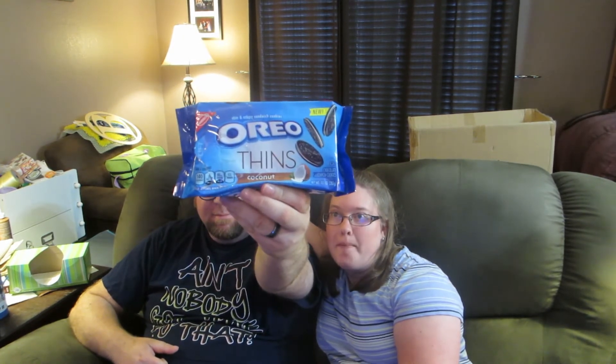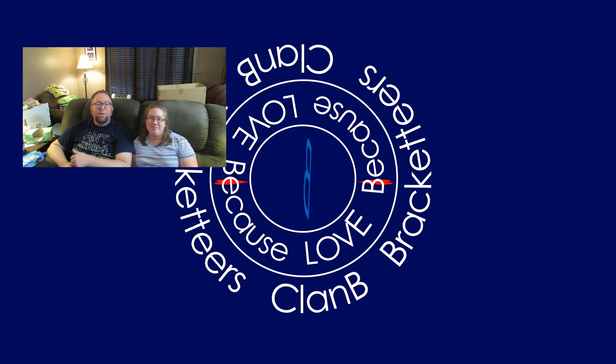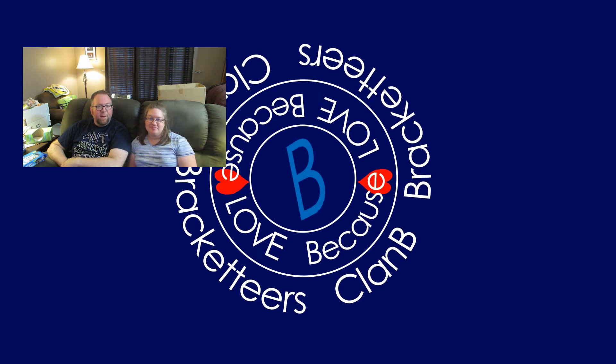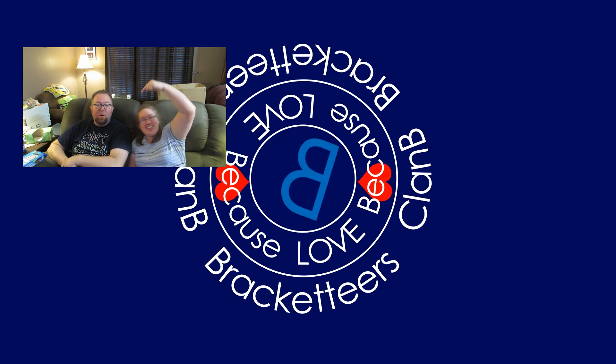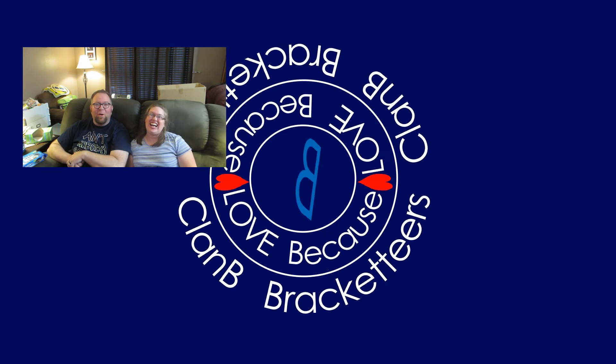Yum. So there you go — that is our tasting of Oreo Thins coconut. Yum. Thanks for watching. Make sure you guys join us next time when we taste another Oreo flavor. Feel free to click on one of the videos to your right and check out another tasting that we've done. Also, if you like our channel, feel free to subscribe. Our face is down below — hover over that and the subscribe button will pop up just for you. Bye.